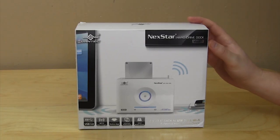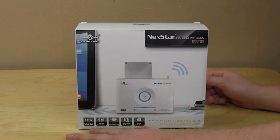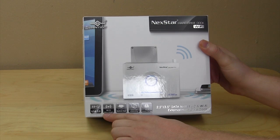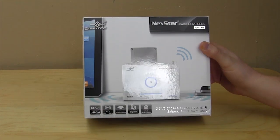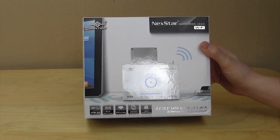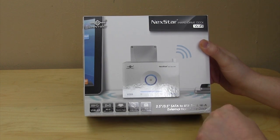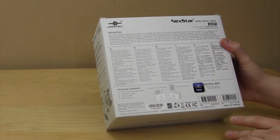The NexStar Wi-Fi comes in a pretty nice looking box with a picture of the product on the front and some of the main features listed — super speed USB 3.0, Wi-Fi 802.11 b/g/n so you can connect pretty much all devices you have, and there is a native app on both Android and iPhone.